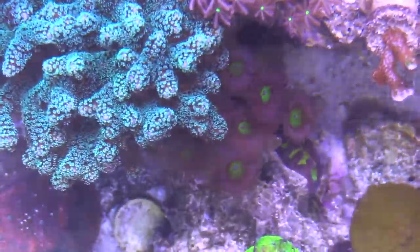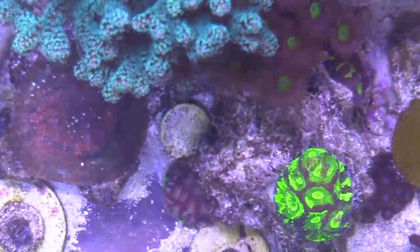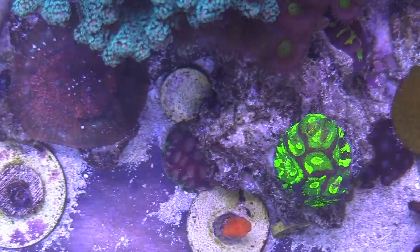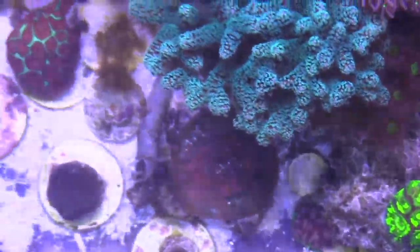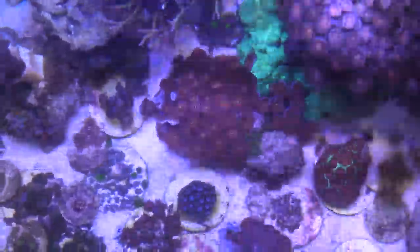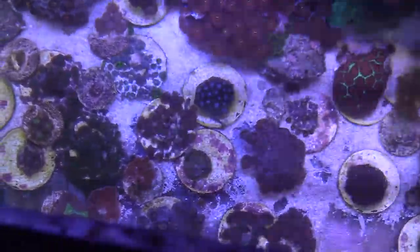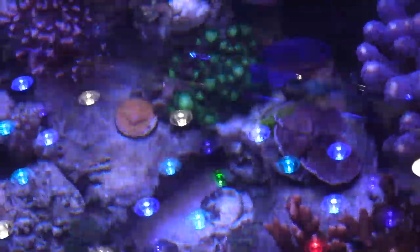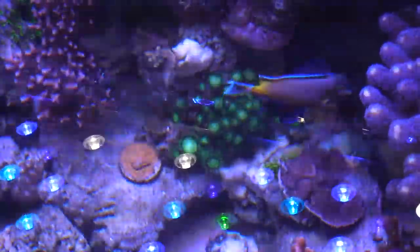My next video is going to be a nighttime gel video. What I'm talking about is a gel you put over the lens of your camera — it takes out all the blue color of your tank that you'd normally get and just shows off how the corals look at night. It's pretty close to natural; some gels over-exaggerate the color, but I'm gonna go ahead and do that for my next video because I really enjoy those videos.